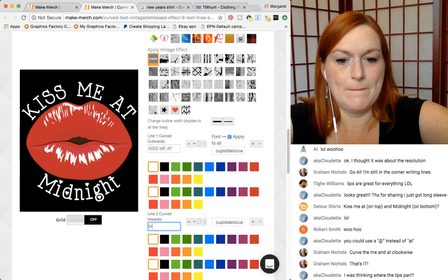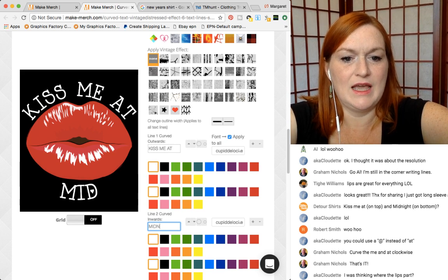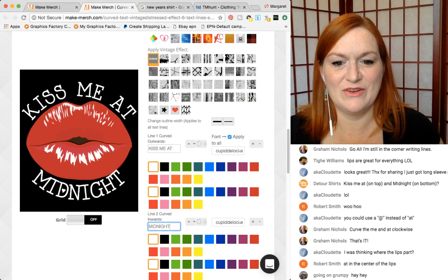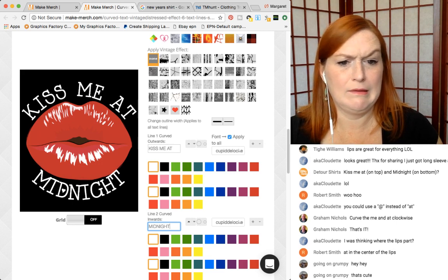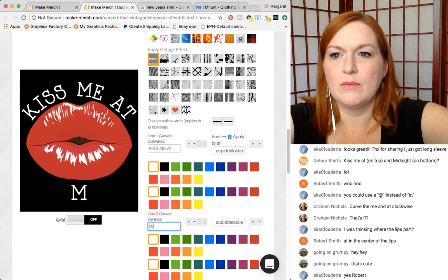Kiss me at midnight in all caps — we lose the little hearts. Is that going to be a problem? Kiss me at midnight — let's try it with the all caps. 'Mid-night' — no, I don't think so. I don't mind it so much on the top, but the midnight part — yeah. Let's go back to normal. Mid-night — what do we think?